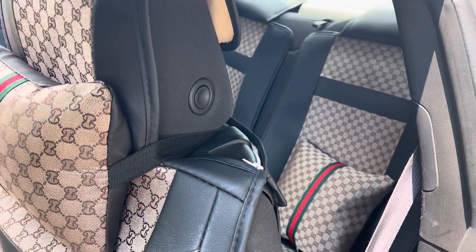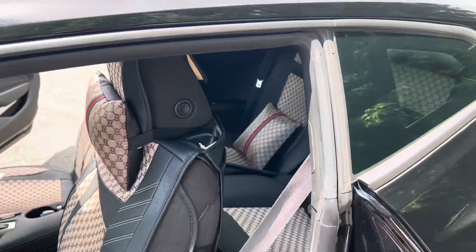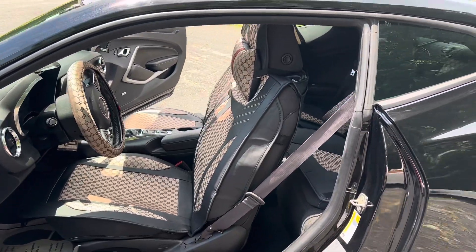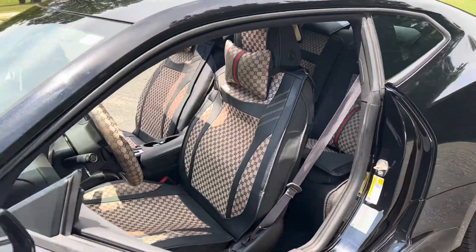For this whole set, I believe I paid about $130, but it was well worth it. I got it from Amazon, so if you want to know the link, I will have it at the bottom of this video.